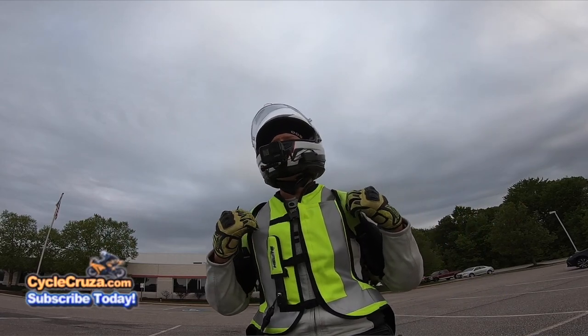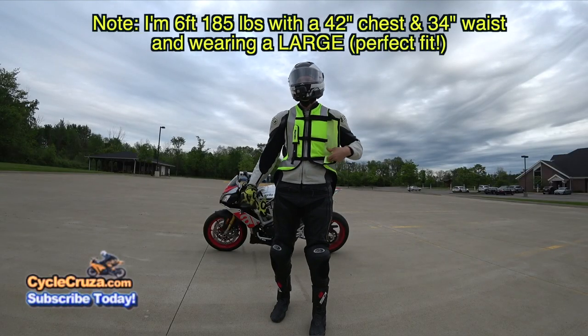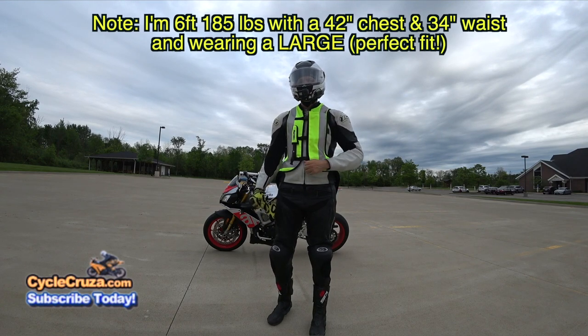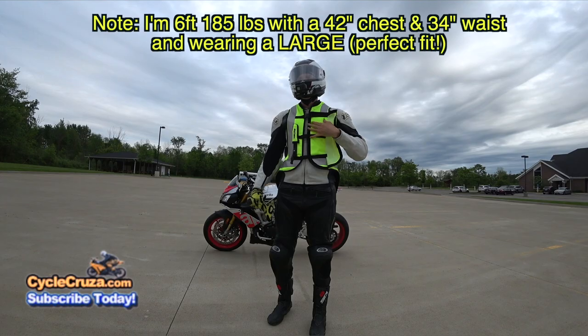This is a really comfortable vest. This airbag vest is very easy to adjust — it has a flap that opens up exposing adjustable Velcro straps, and this vest allows for great airflow.